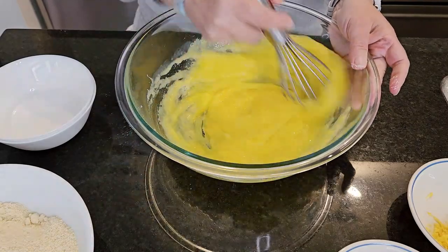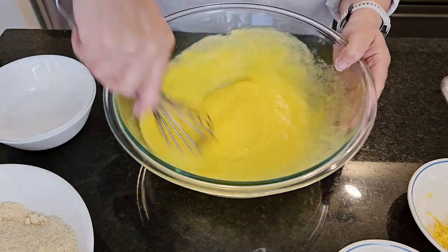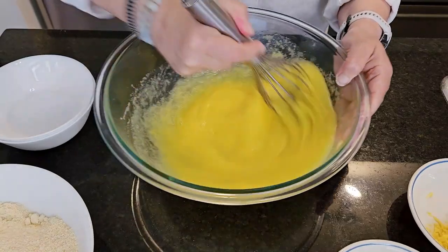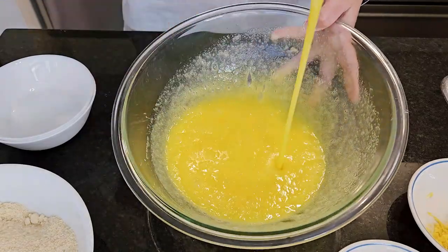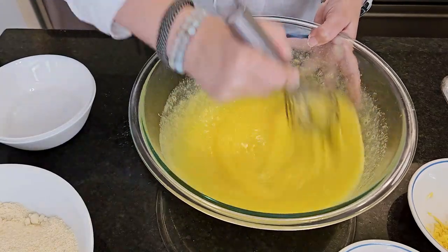Just a light foamy mixture — we're not looking to get it all white and foamy. We just want to make sure that it's all incorporated. So we're looking for this kind of consistency where the sugar is all incorporated with the eggs.